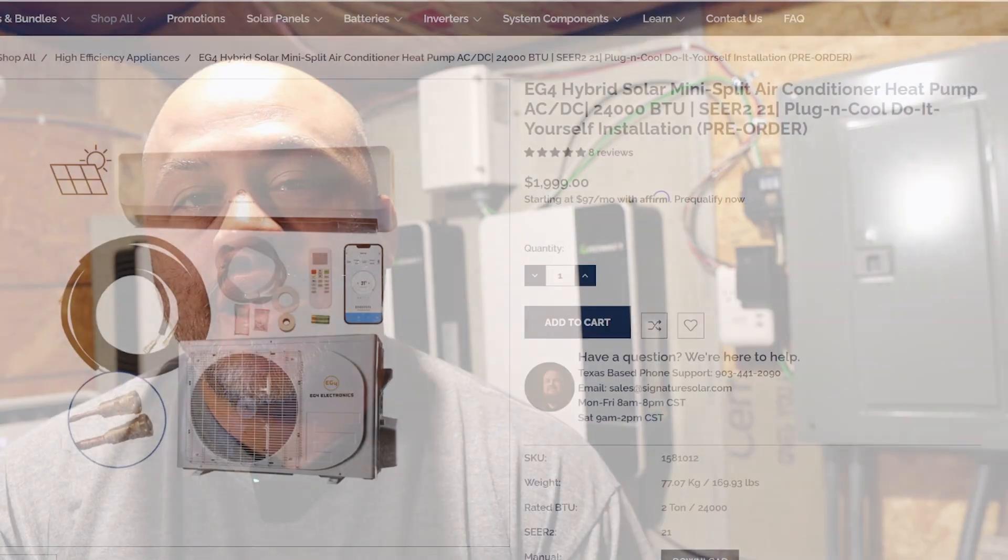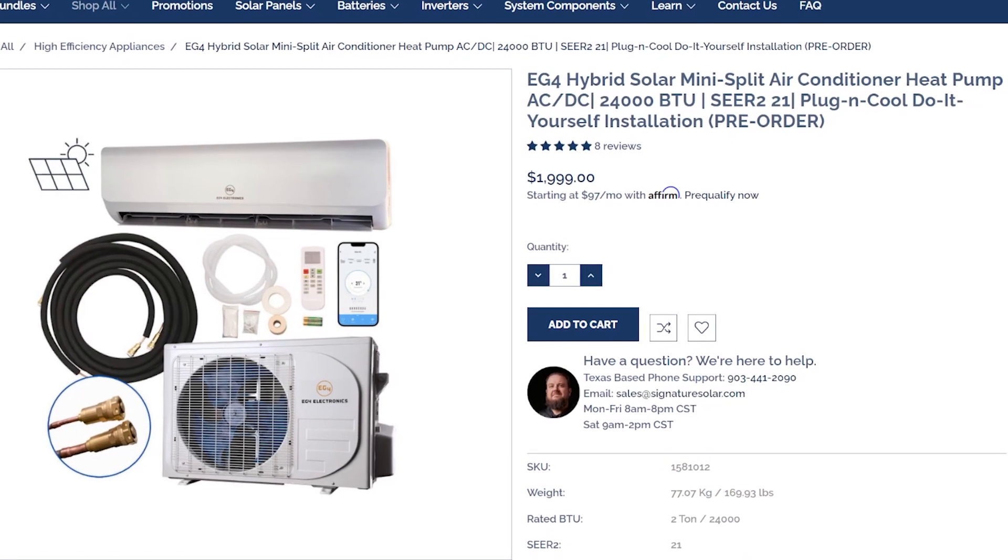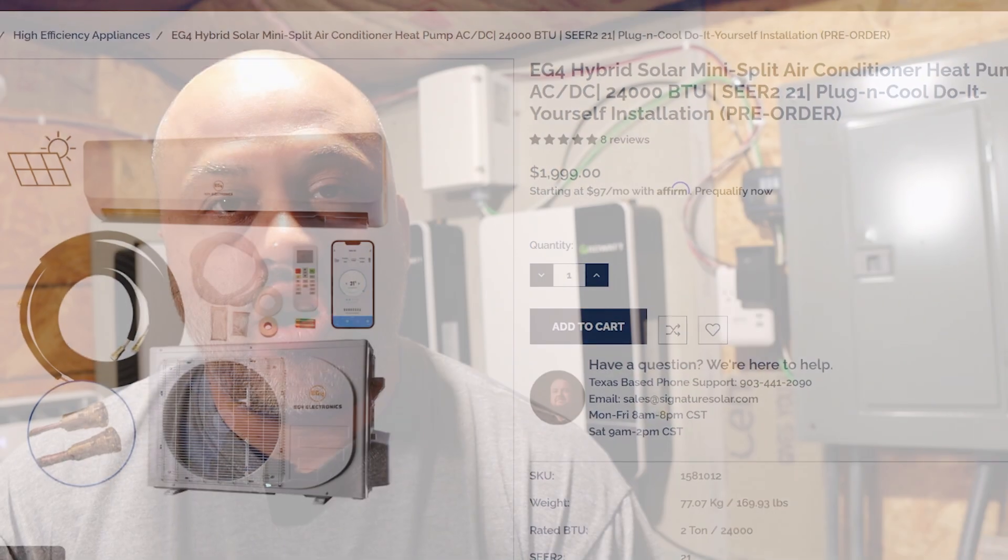The EG4 solar mini split total cost breakdown had a lot of people asking in the comments what the total cost of this unit was for us to install, and of course everybody's unit is going to be just a little bit different.